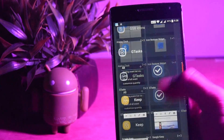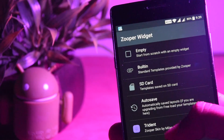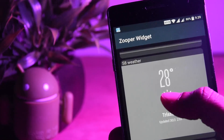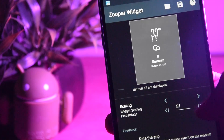Now go to your widgets panel once again and select Super Widget of size 2x2 and place it on your home screen. Select this one from the Trident. Adjust the scaling and fix your location so it shows the accurate temperature and all.